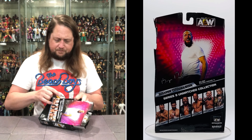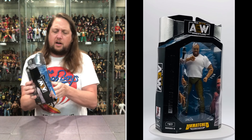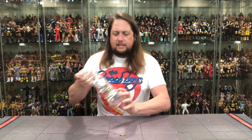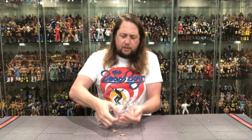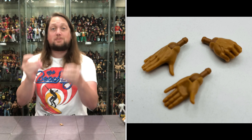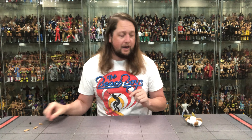Let's cut him out of the package — there we go, cutting him out, ready to go. Let's see what street gear Brian Danielson is wearing: no labels, no fancy shirts, just a plain white undershirt. And there he is out of the plastic prison. We start with the accessories: we get the AEW microphone, we've seen it before and we'll see it again. We get two fists of fury, two splayed-out hands, and one gripping hand for holding the microphone.